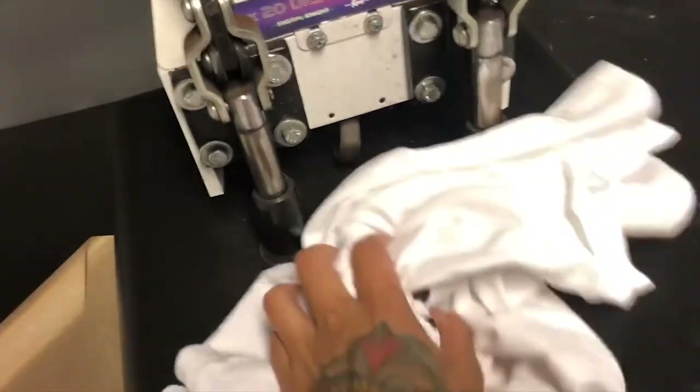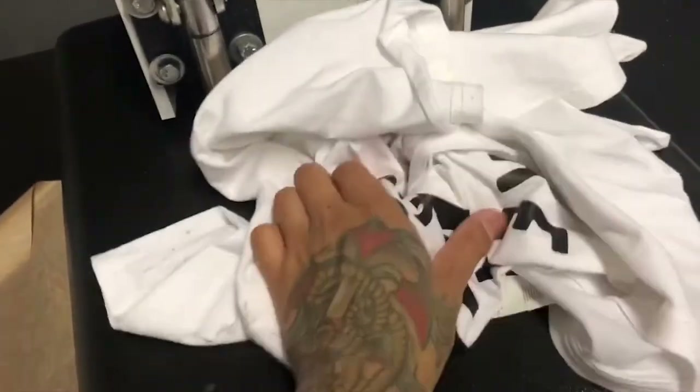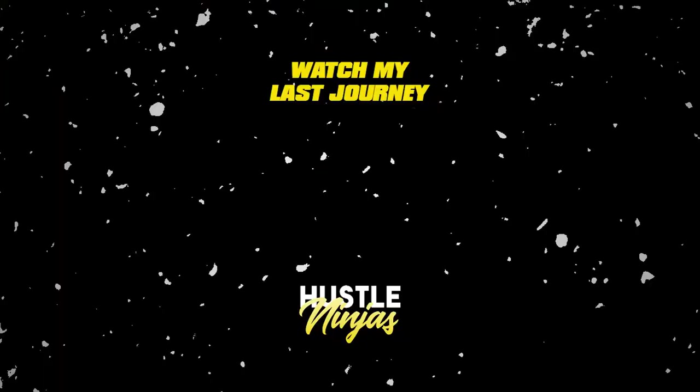If you have any comments, let me know if this video helped you out. I hope so. Peace. Yeah, but I just used that t-shirt we just made to clean the press.